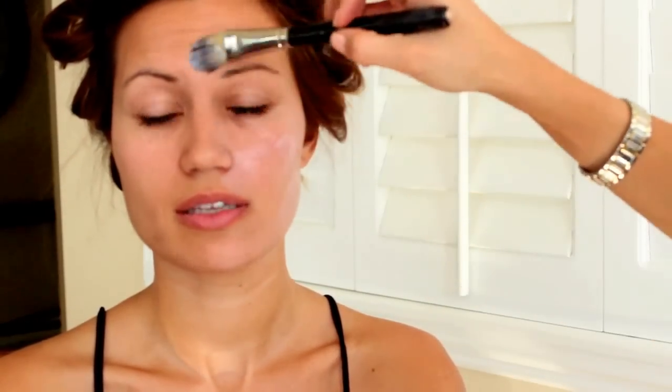Once all the hair is curled and pinned up, she opens it up and applies primer all over the face. Naomi is using MAC Prep and Prime, which has SPF 50 and gives makeup long-lasting power. She also applied another primer called Lightful.